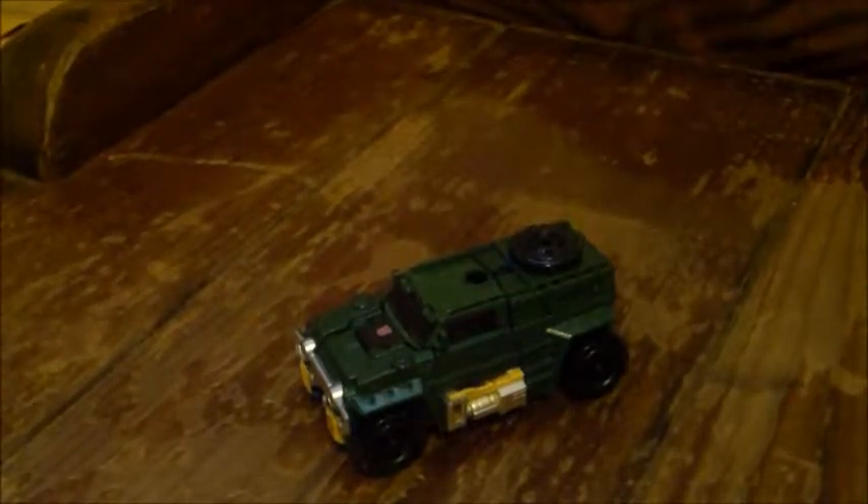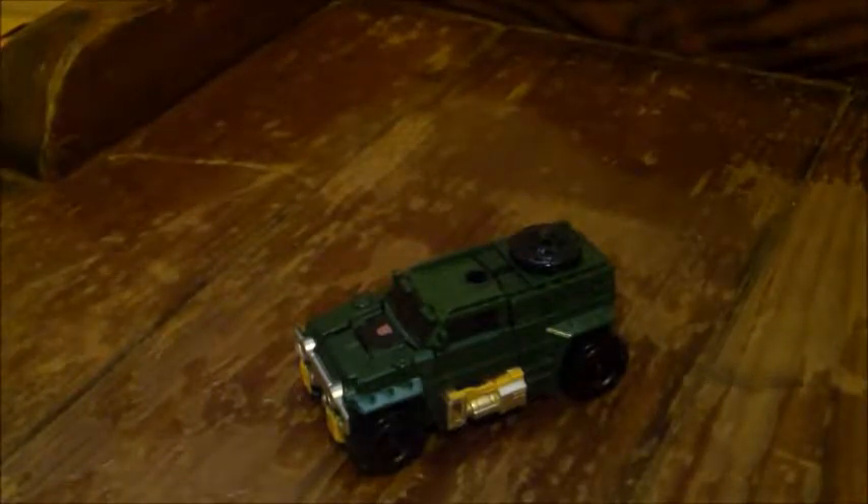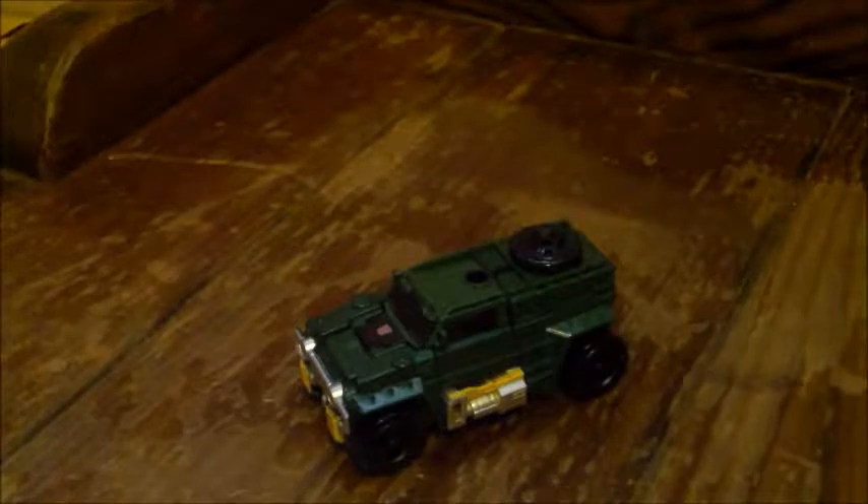It is awesome that we finally got a new Brawn, especially since the last one we had was the universe legends — the old universe legend size — and that one was not the best. Really simplified, and the sculpting and paints on the face and chest left a lot to be desired.